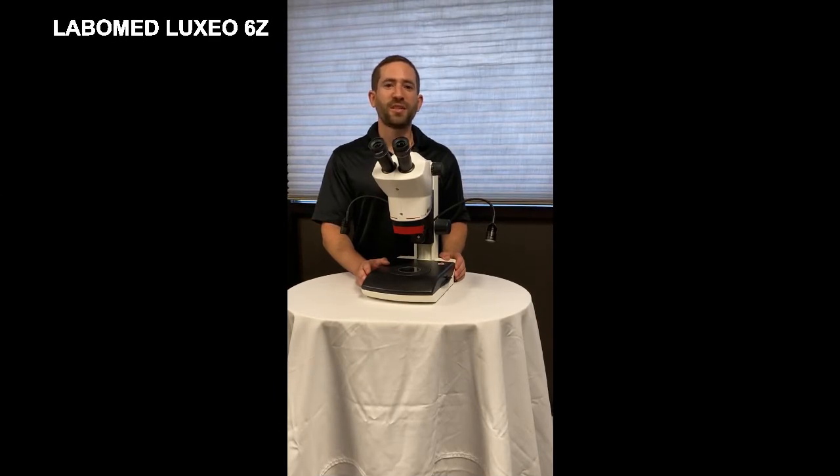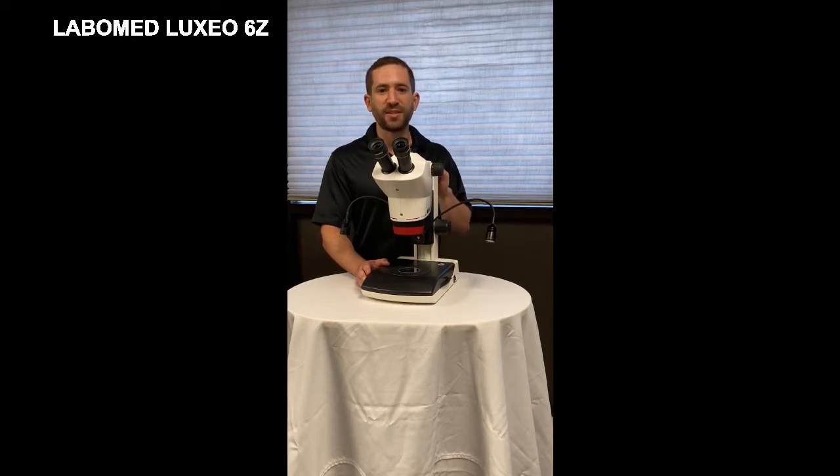The Labamed Luxio 6Z is a versatile high-quality stereo microscope available on numerous stands. This is the LED stand.